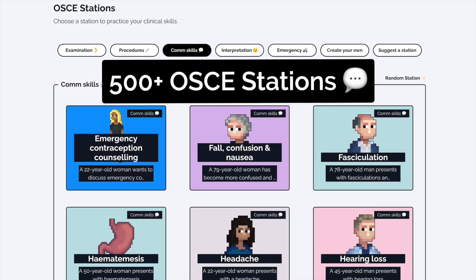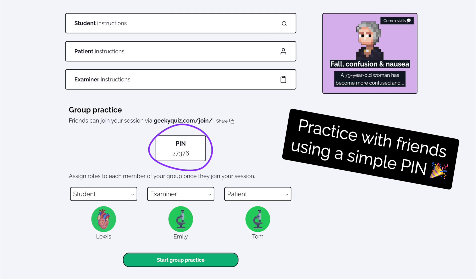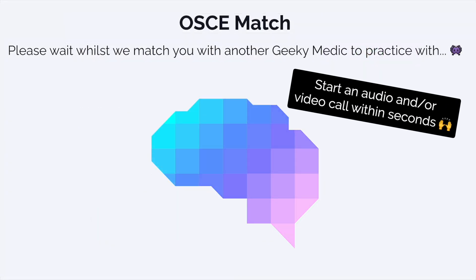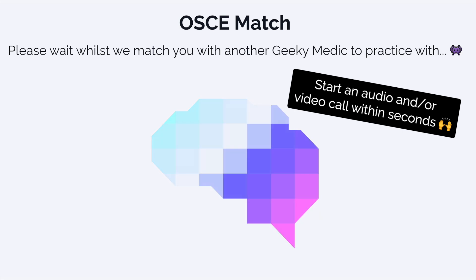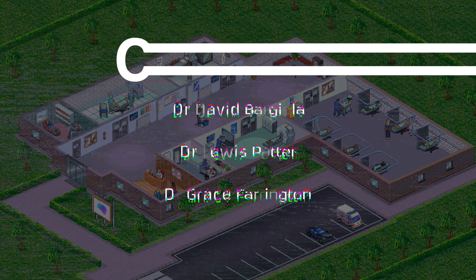If you enjoyed this video, check out the GeekyMedics collection of over 500 OSCE stations and put your OSCE skills to the test. You can practice with friends, create your own study group, or team up with another member of the GeekyMedics community with our OSCE match feature. Sign up today to access our selection of free OSCE stations. That's great.